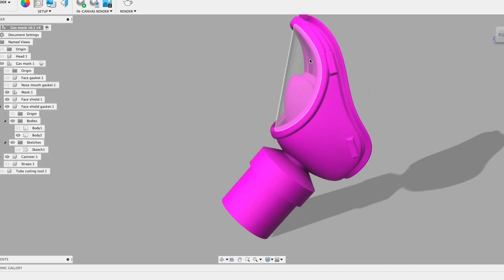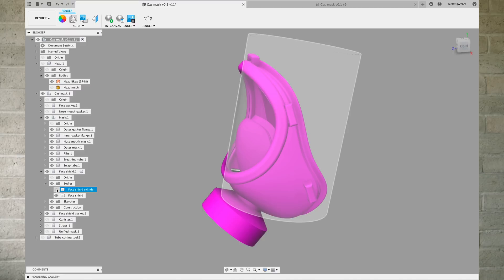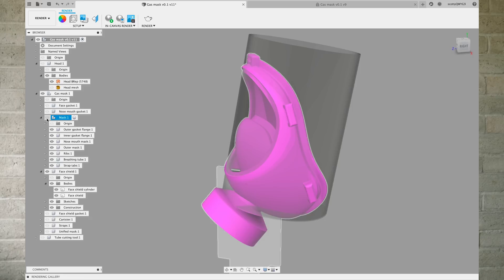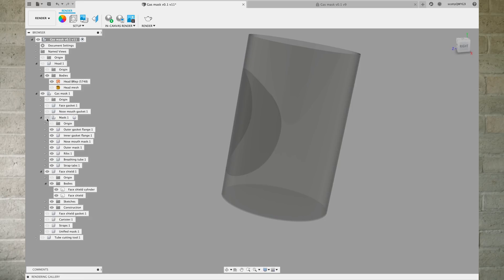For the face shield, I envision using a clear 2-liter bottle, but I'm worried that's going to be a little thin. So maybe the alternative is clear acrylic or plexiglass that's heated over a form with a heat gun and slumped into shape. It's actually cut out of a cylinder, so it's only bent in one direction — not multiple directions — so it doesn't need to be cast or poured. I thought that was really important.